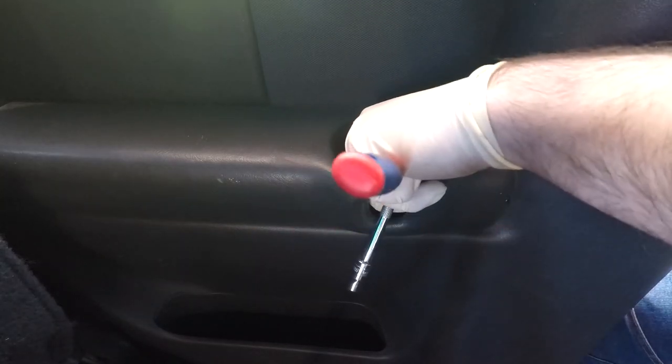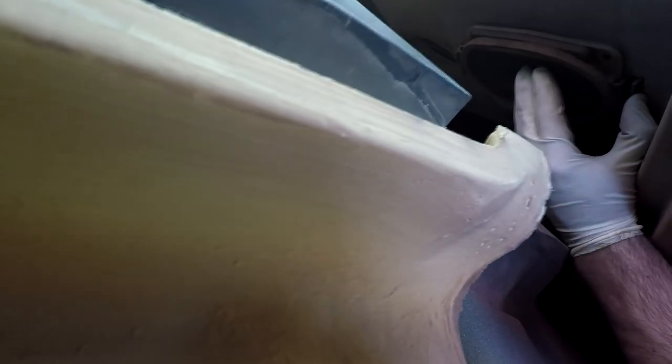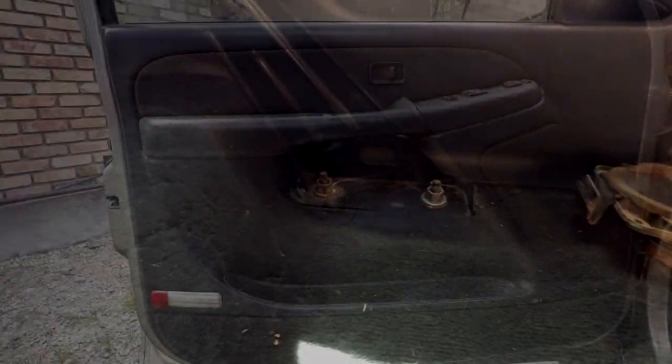If you have four doors you can repeat the process on the other side. Since I have three doors, we're going to take off this 7mm bolt and try to pry back the door panel to avoid moving the seats and seat belt. You can have somebody hold it back while you work on the speaker — it's a little tight but the door panels tend to be flexible. It's the same process: push on the tab to remove the speaker. If you do decide to make more room, to remove the seats all you have to do is remove the two 18mm bolts on the left and on the right.